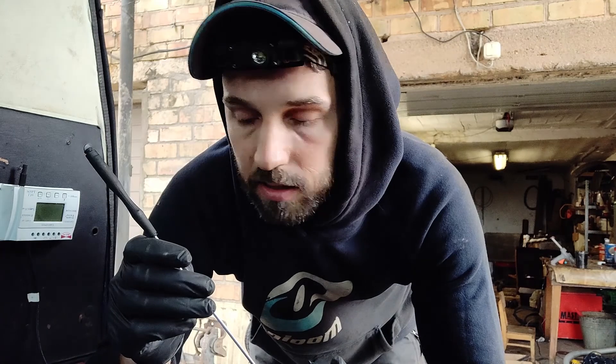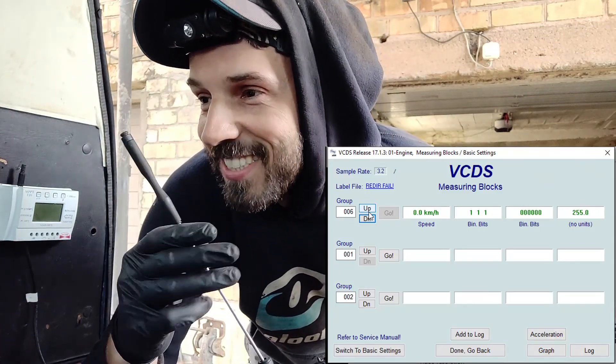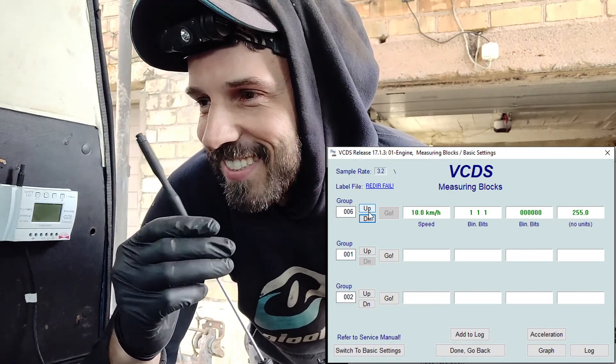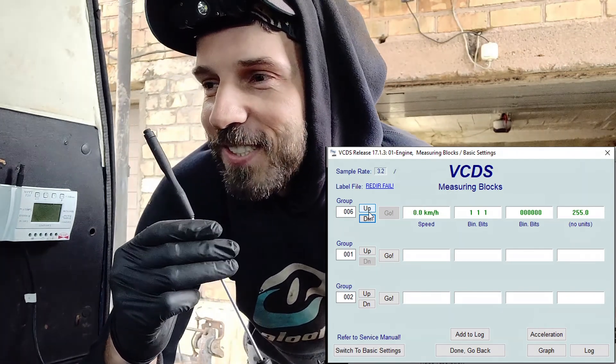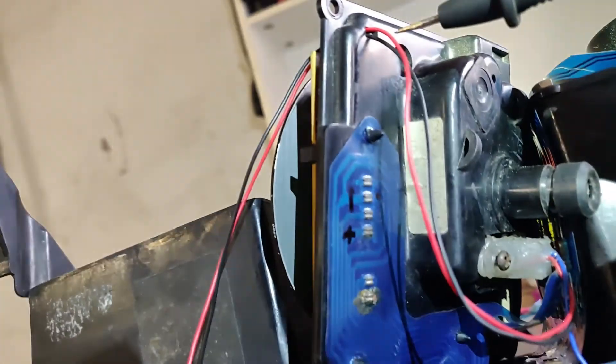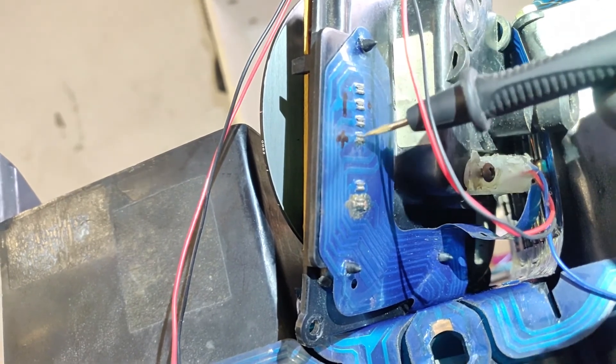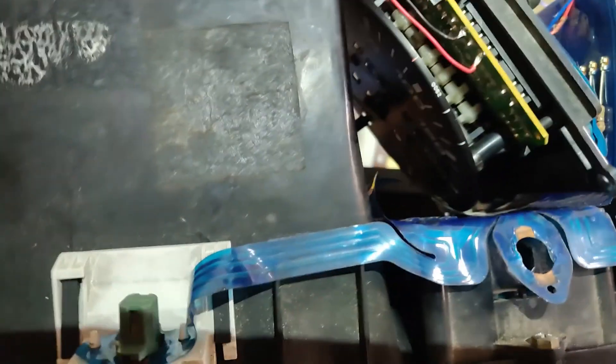With the speed generator attached, we have the signal — yeah, beautiful! I can feel already that my cruise control is running. I am passing the wires through this hole — this is a permanent minus and this is plus from the ignition.